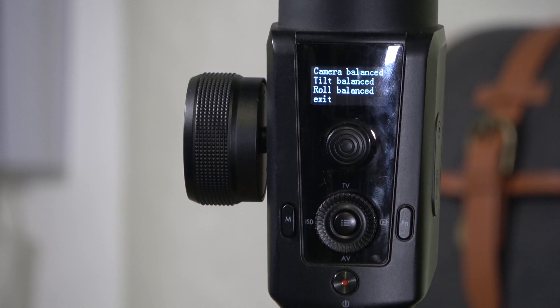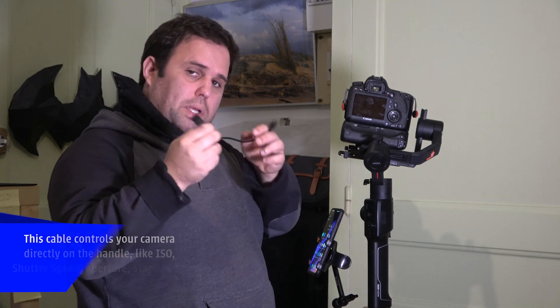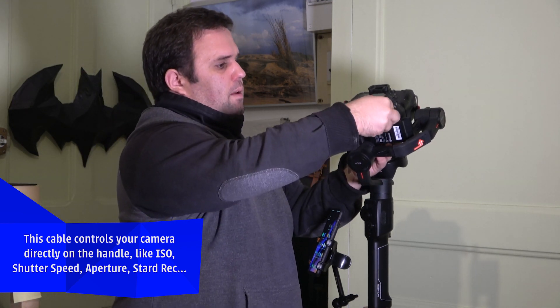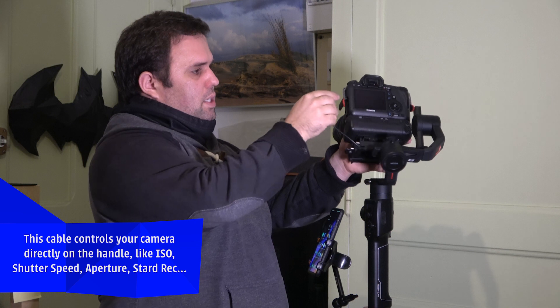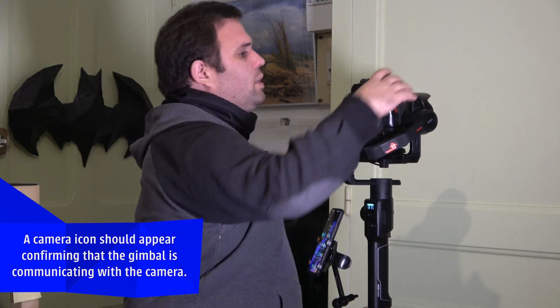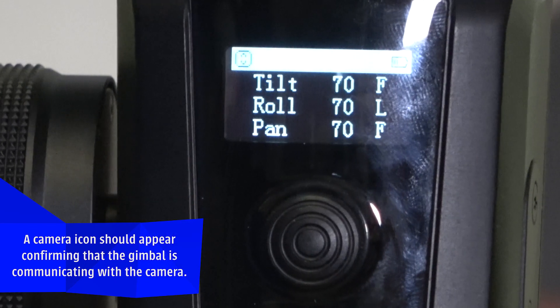Now I'm going to use the control cable. Check which cable is compatible with your camera and plug it into the gimbal port and into the camera. To turn on the gimbal, long press the power button and it's on. Then turn on your camera.